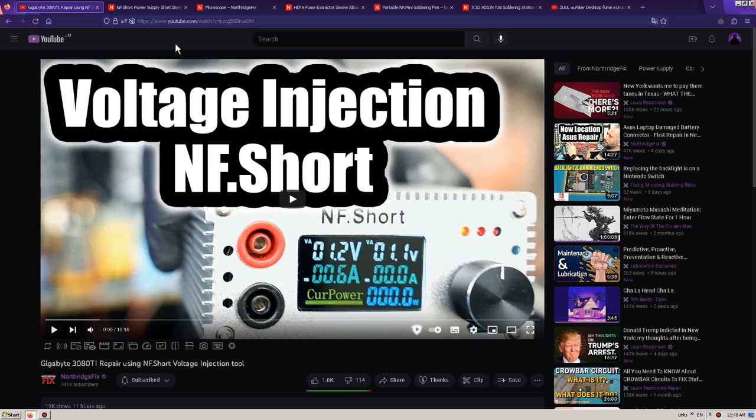Hey everybody, I am making this video to reveal the truth behind the products that NorthridgeFix sells. I will explain what I mean by this at the end of the video, so do stick around if you want the explanation, but first let me show you what's going on.